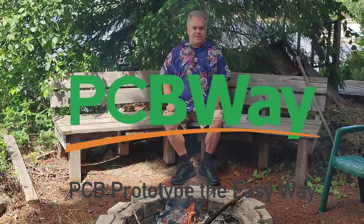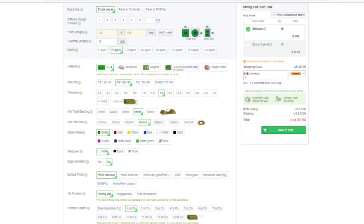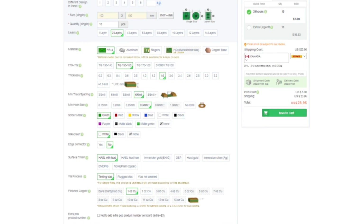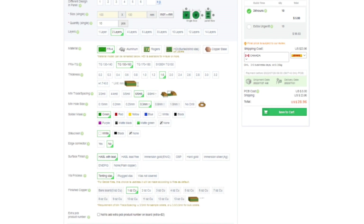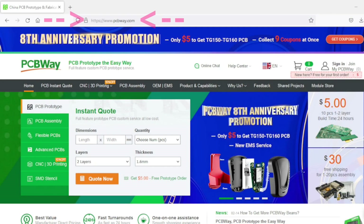But before I start taking anything apart, I want to give a big thank you to the sponsor of today's video, PCBWay. At PCBWay, they'll print custom circuit boards for you starting for as little as $5. There are many options, including the base material of the board, the thickness, the color of the solder mask, the number of connective layers, and many others. But it's not just circuit board printing — they also offer assembly services, CNC machining, and 3D printing. So if you have a project you want to build, PCBWay is a great place to start.